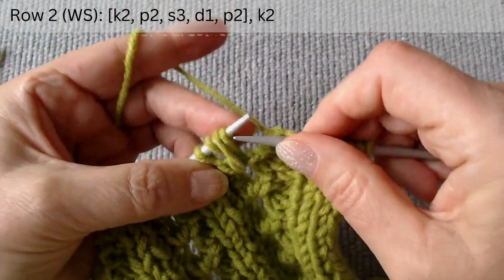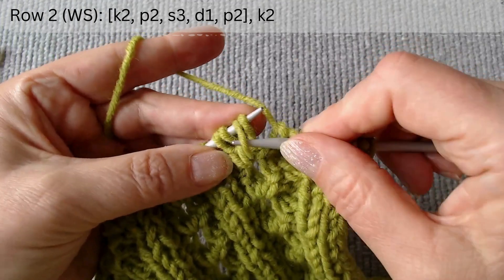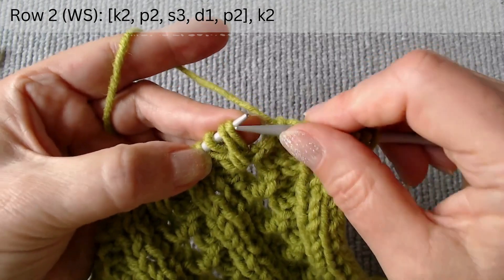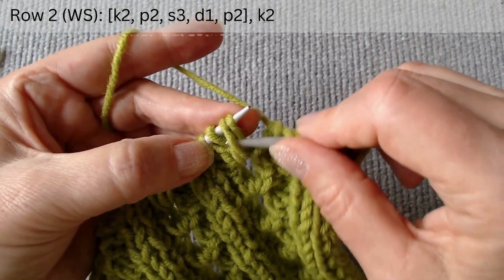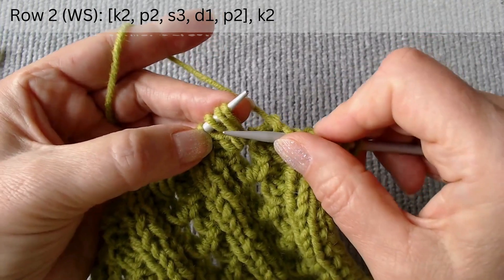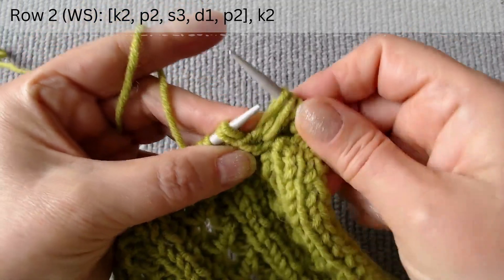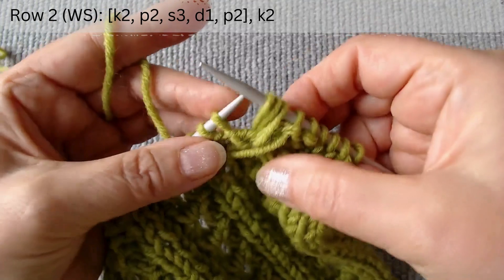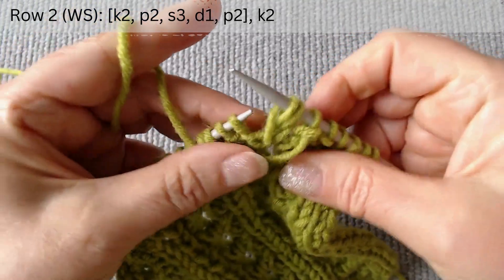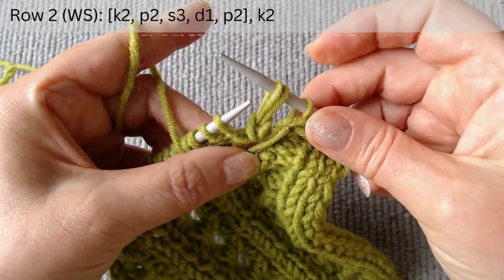We need to form two loops from the three loops we created in the previous row without knitting them. First we will rearrange them: slip the first and second loops as if you are about to knit them, then slip the third loop. Use the left hook to grab the first loop, push the two loops through it, and then drop it. Finally, purl two stitches.